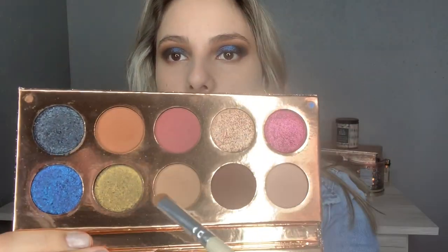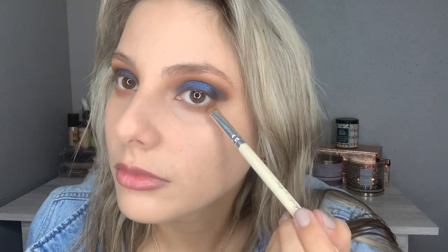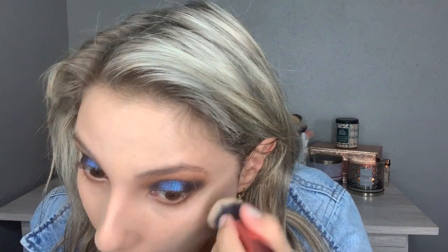I'll be using the palette and a smudger brush, going back to the shade Necessary to smudge underneath my eyes. Going back to Churro with the same smudger brush. Finally, taking Jeans and focusing it on my outer corner. Then with a detail brush I'm going with Basic to highlight and clean my brow bone. I need to clean up my eyebrows — they're looking like two caterpillars on my face!